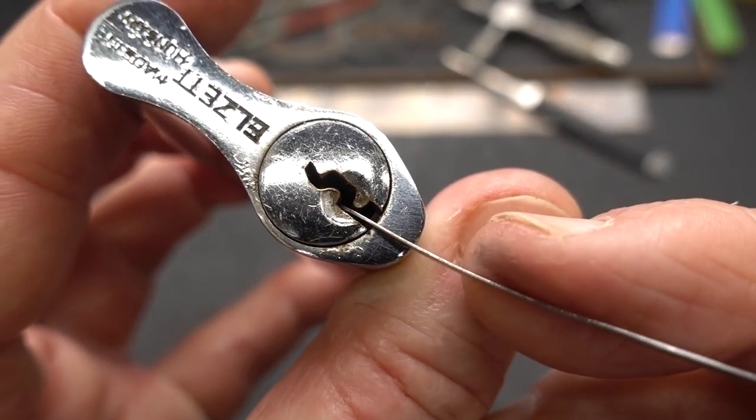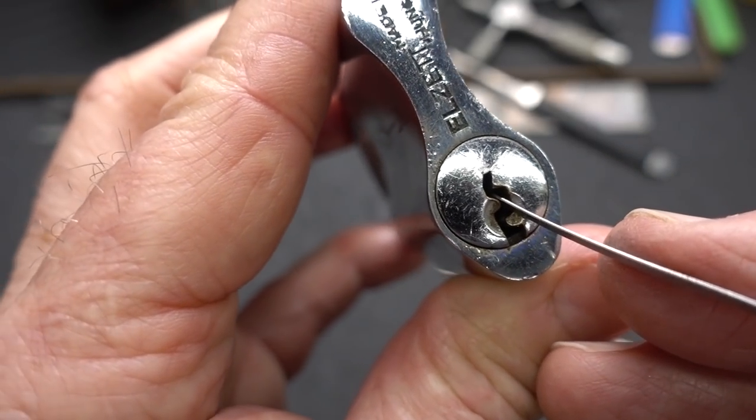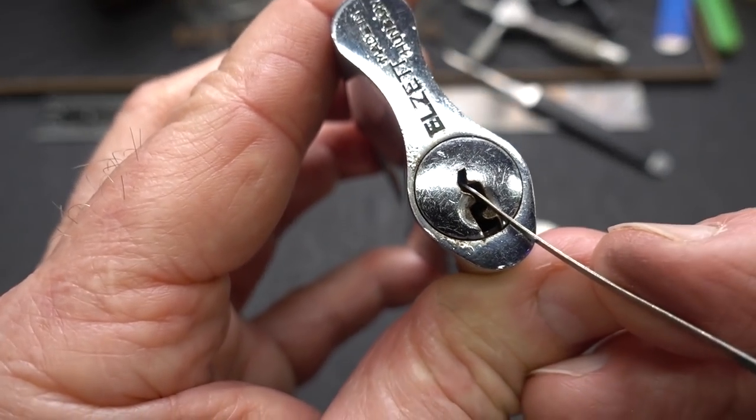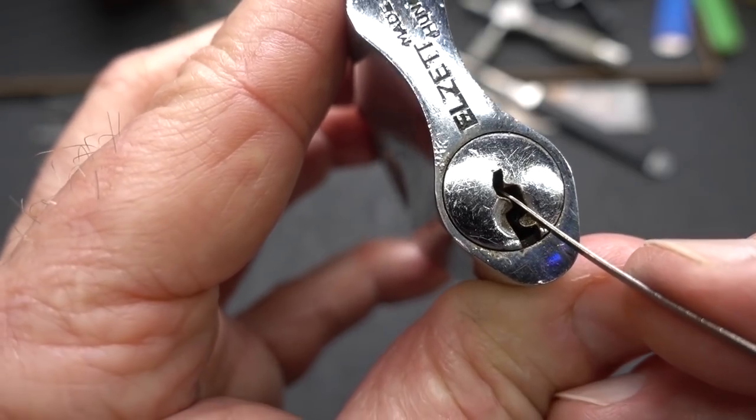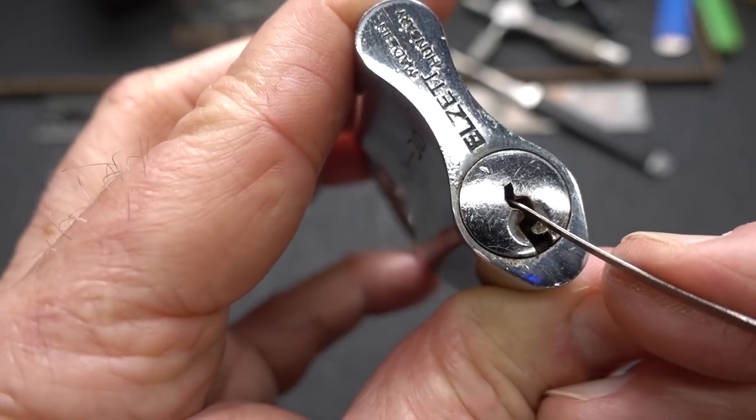It will not work from down here because that warding will completely block access to the pins. I'm going to have to pick from this edge and kind of go up at an angle, and I'm trying to see if that pick will roll around that. It doesn't look like it will.